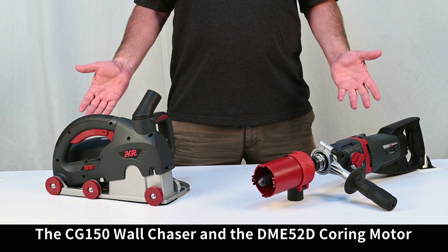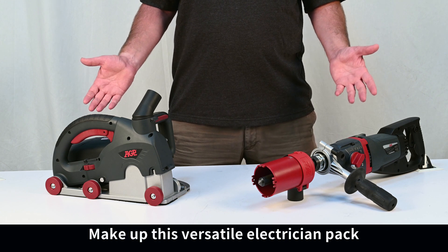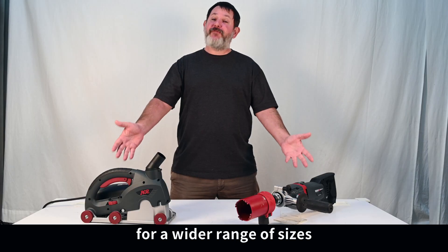The CG150 wall chaser and the DME52D coring motor make up this versatile electrician pack for a wider range of sizes.